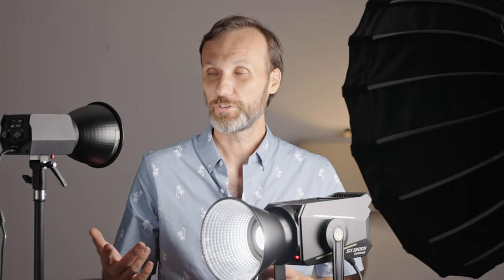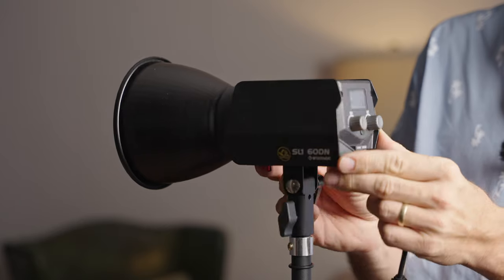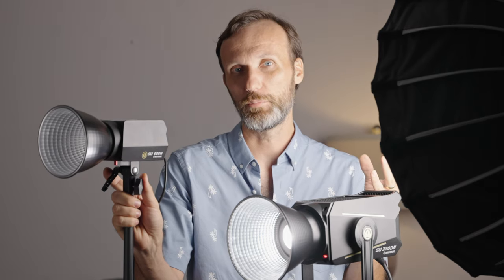They also released a whole set of lighting modifiers and some lighting accessories such as this one. First, let's talk about the different lights. The first light is the smallest one — it's the SL160DN. The DN stands for daylight, and that's the same for all of these lights because that's what they're color-balanced to. This is actually the biggest feature of all these lights: they're the most color-accurate lights really out there right now on the market.